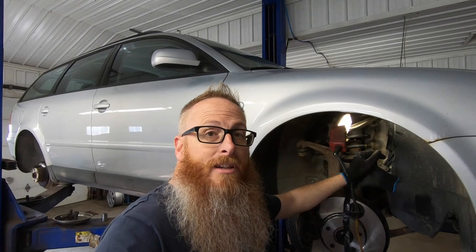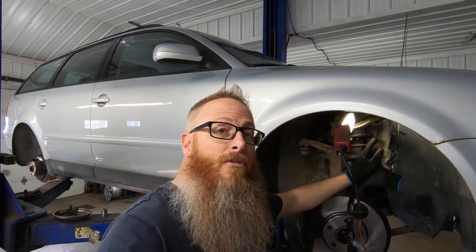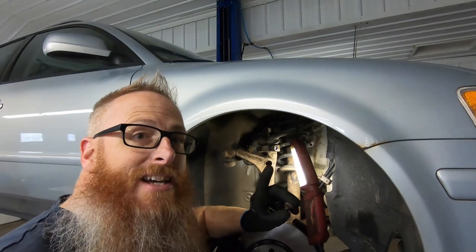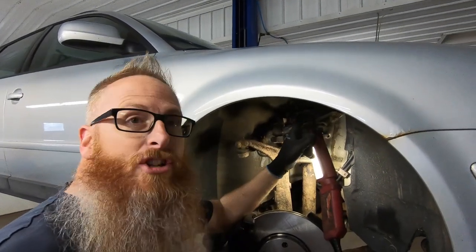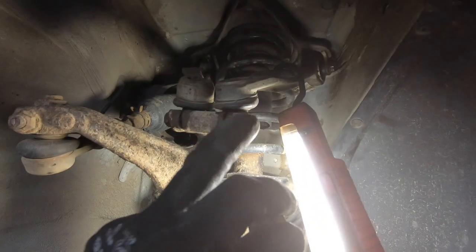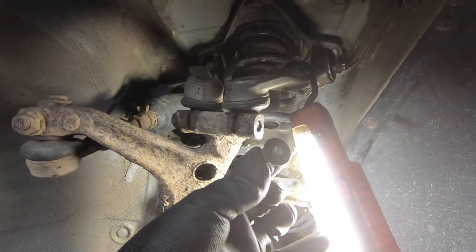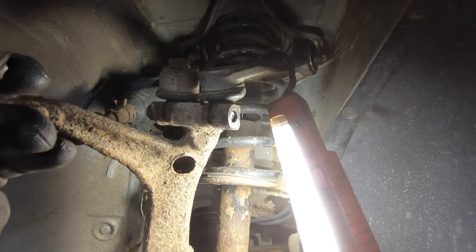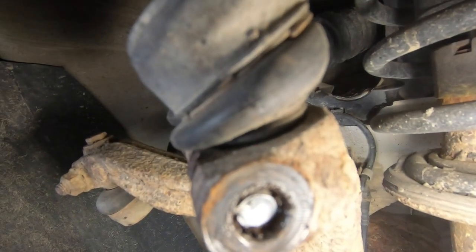We'll deal with it when the lift kit comes in. In the meantime, we're going to the other side to do the brakes there. In an attempt to put this back together, I got some wrenches on that back bolt — no problem — then went to snug up the nut on the end here and gave it just one extra pull too much... and I broke it.